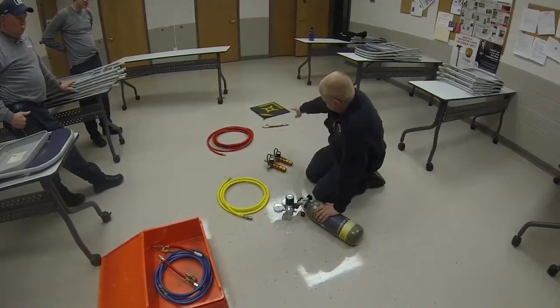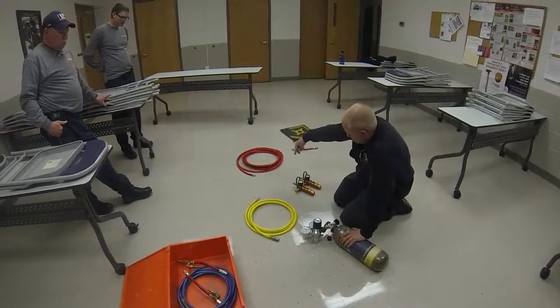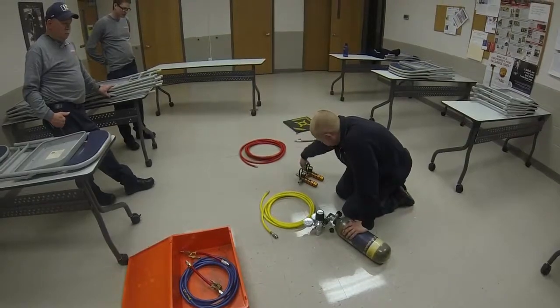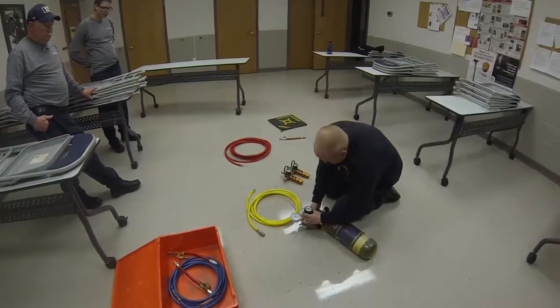For one airbag, you need one pigtail and two lines — a line from your regulator to your controller, and a line from your controller to your airbag. You're going to connect your regulator.